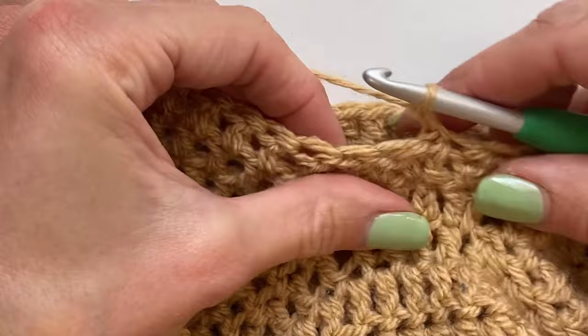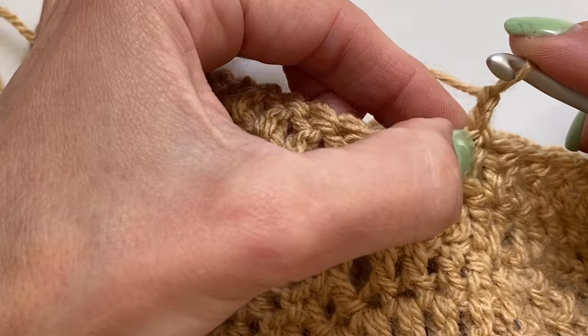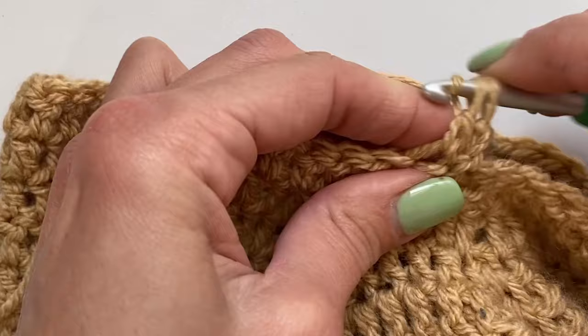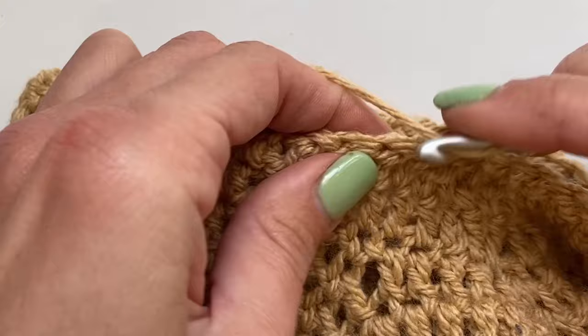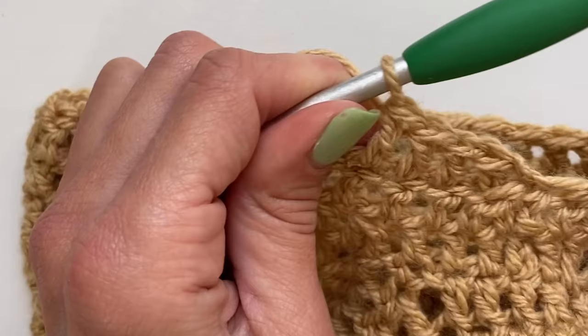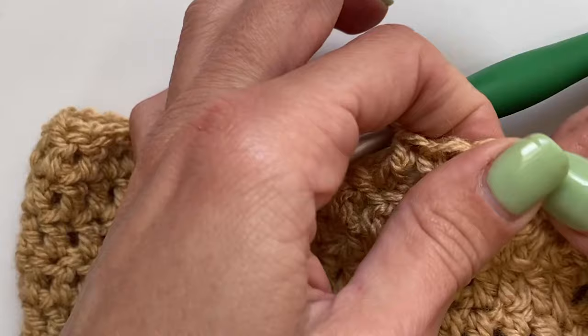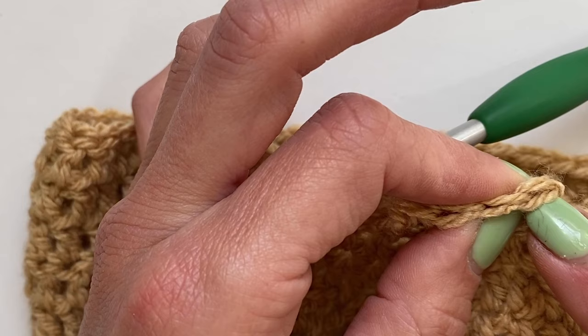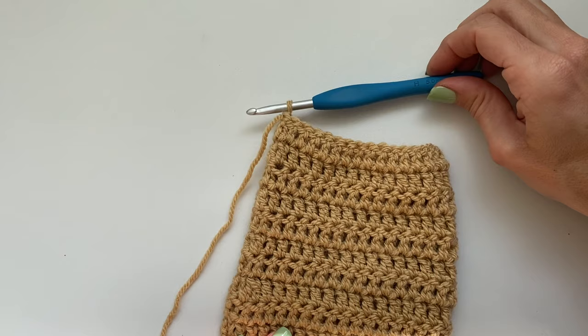For round three, skip this tiny space and yarn over to double crochet into the first full stitch. Continue around, and your final stitch goes into the space right next to the chain two. Join with a slip stitch to your first double crochet. This is the end of your sleeve rows and you're ready for your ribbing. From here, simply chain 11 and work back down with single crochets, then begin your ribbing in the back loops, exactly as you did for the bottom ribbing.